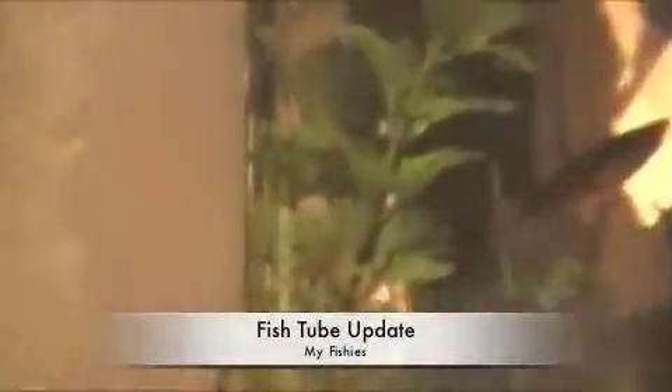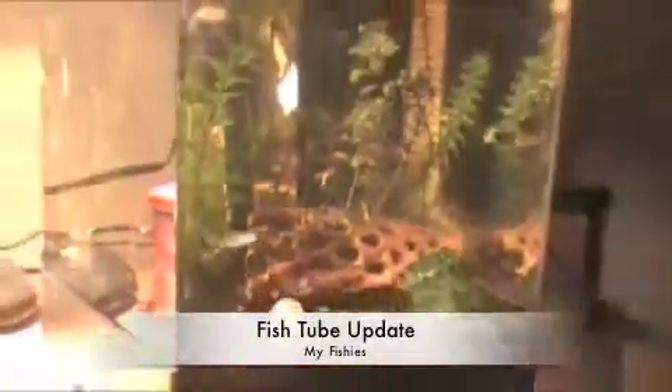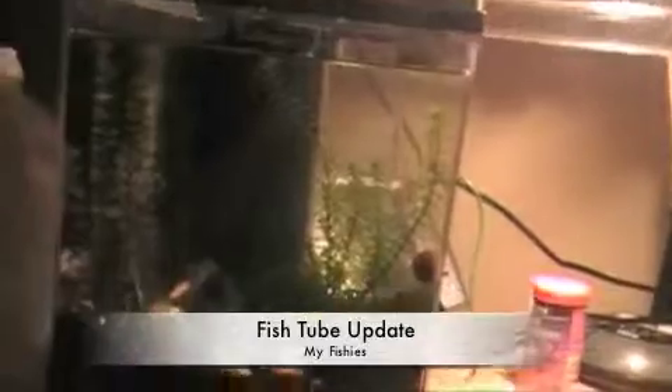At the creek I found some moss for the little baby fish to hide in and a few plants. I have some more plants over here — it's a lot more — but the reason why I made this video is...